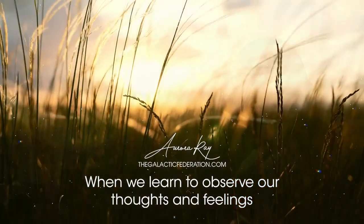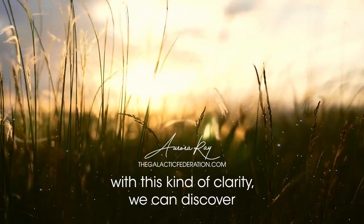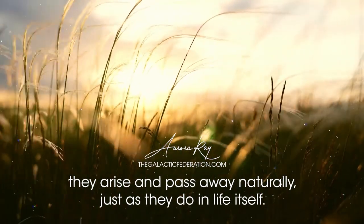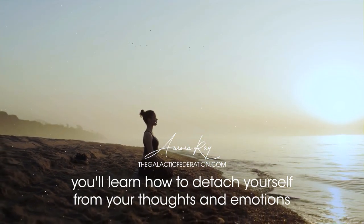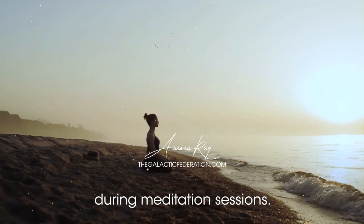When we learn to observe our thoughts and feelings with this kind of clarity, we can discover that they are not really separate from us or independent of each other. They arise and pass away naturally, just as they do in life itself. Over time, you'll learn how to detach yourself from your thoughts and emotions, so that they don't disturb or distract you during meditation sessions.